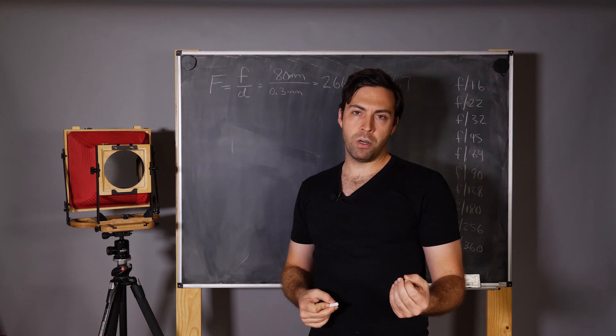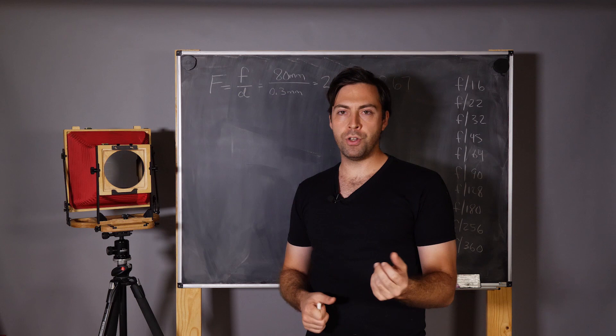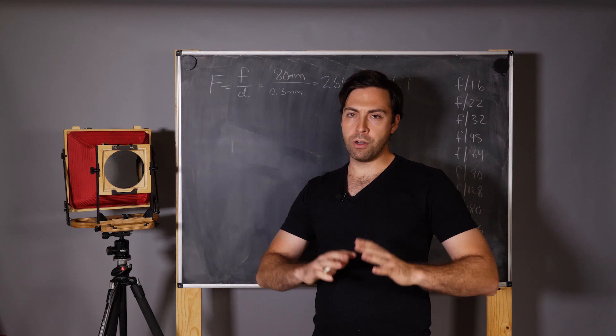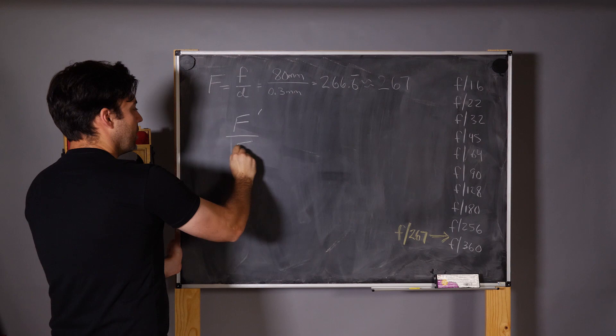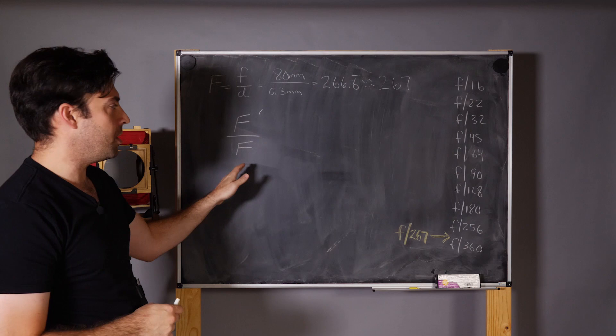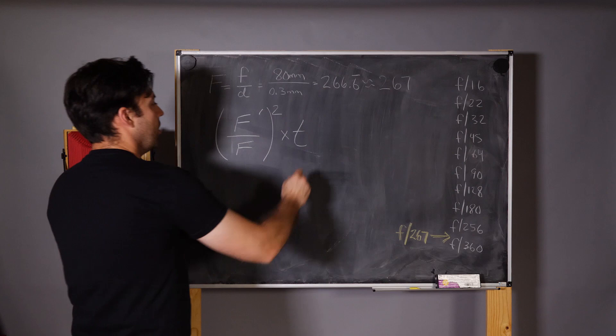We need to look at the relationship between the F number of the camera and the F number where we meter the scene, then apply a factor to the shutter speed to get our new shutter speed. The formula is: take F prime (the camera's F number), divide it by F (the F number you set your meter to), square this entire quantity, and multiply by the time T at which you read this F number. That gives us T prime — our new shutter speed.